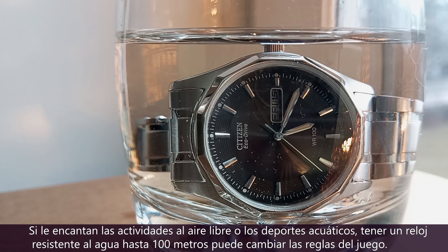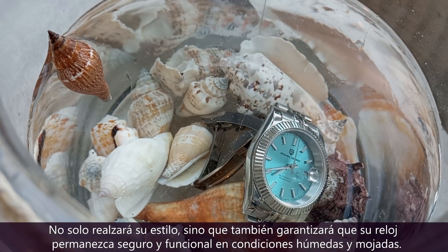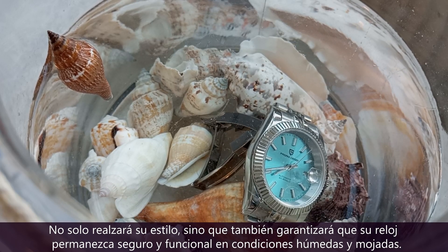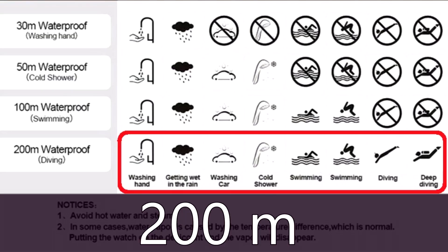If you love to engage in outdoor activities or water sports, owning a 100 meters water resistant watch can be a game changer. Not only will it elevate your style, but it will also ensure that your watch remains safe and functional in wet and humid conditions.